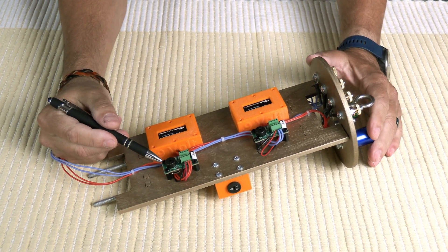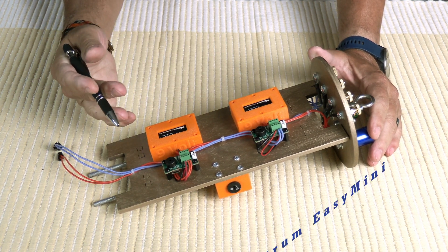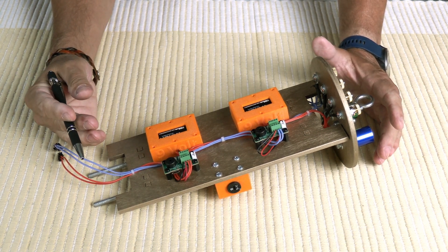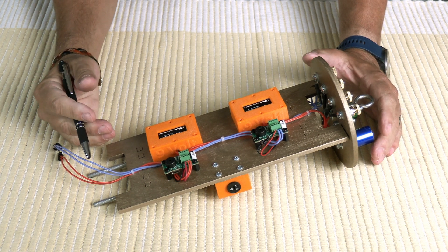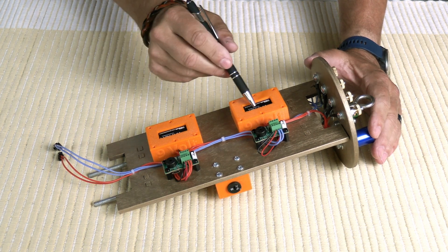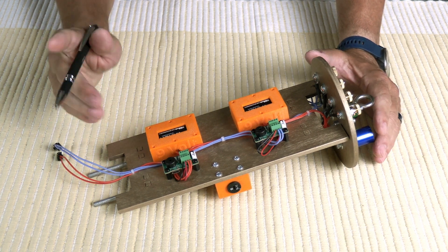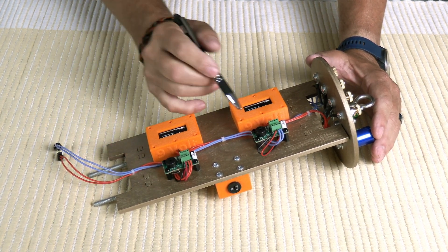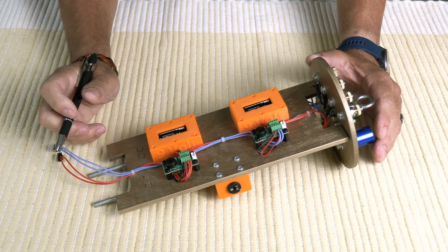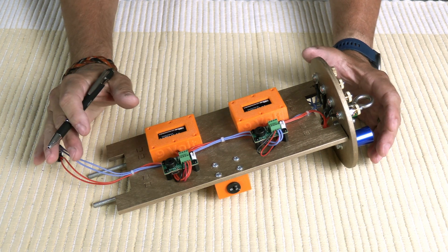This is a dual Altus Metrum Easy Mini setup. One is primary and the other is secondary, so I have redundant dual deploy. The rocket is large and heavy — five and a half inches in diameter — so I think it's good practice for something that large and heavy to be redundant. It has two power supplies, nine volt lithium ion batteries.